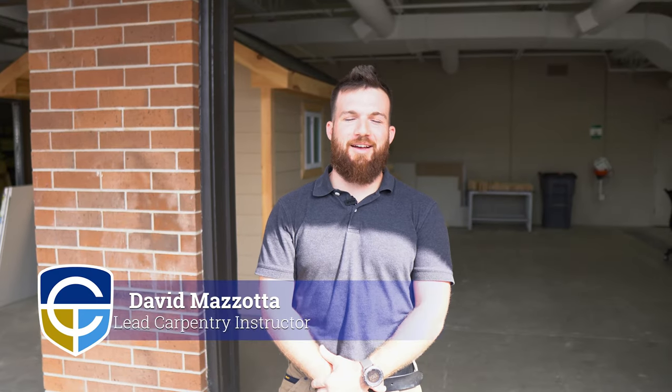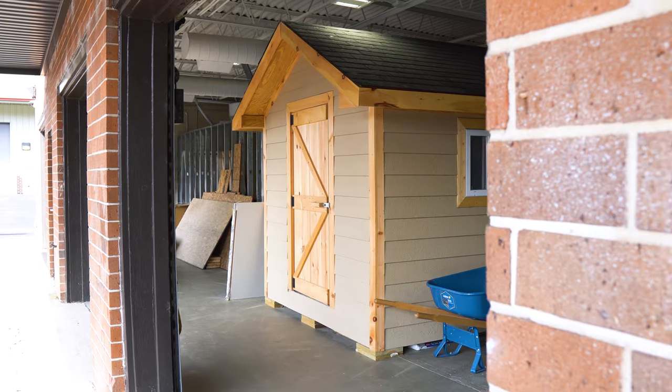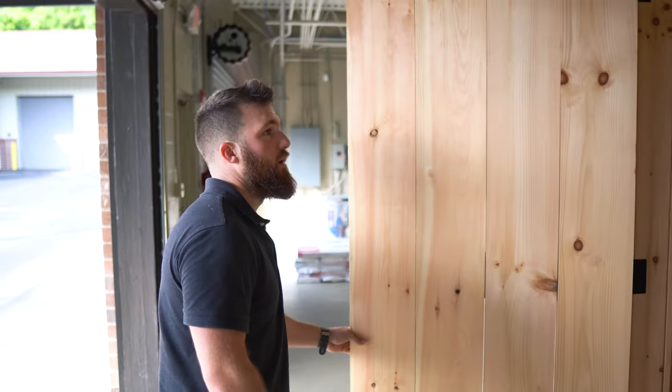Hello, I'm David Mazzotta and I'm the lead instructor for the Carpentry Program here at Chattahoochee Tech, and this is the Building E Carpentry Workshop. The first thing that you'll notice when you walk into the workshop is our project shed. This shed was completely built by students, and as you walk inside you'll see that everything in here has everything to do with residential construction.